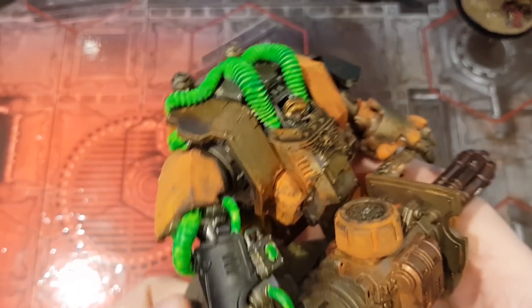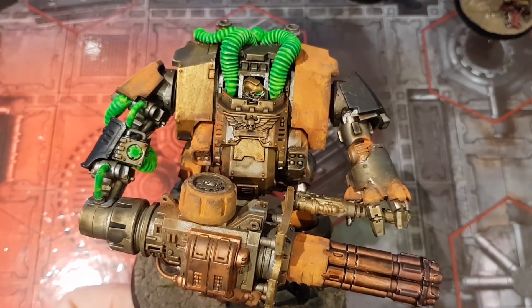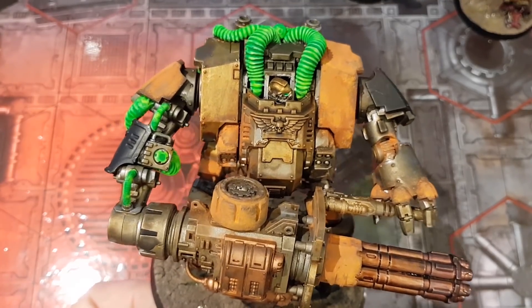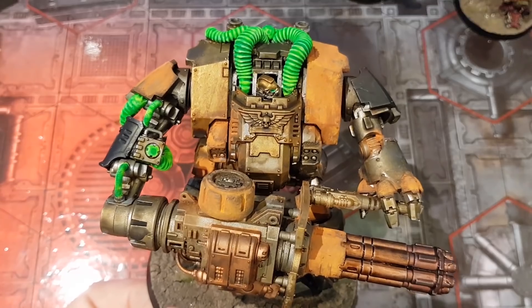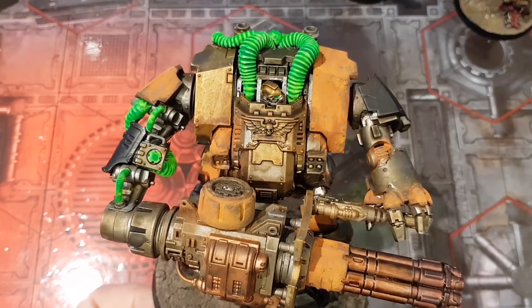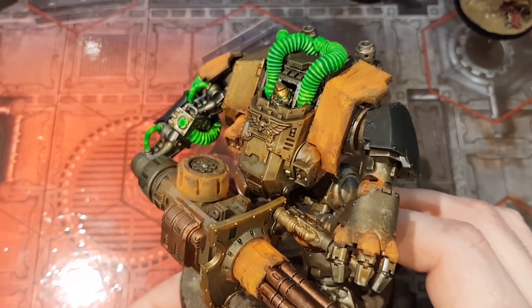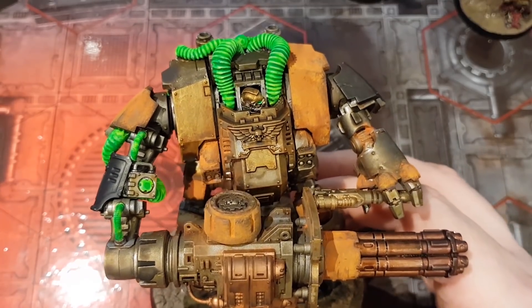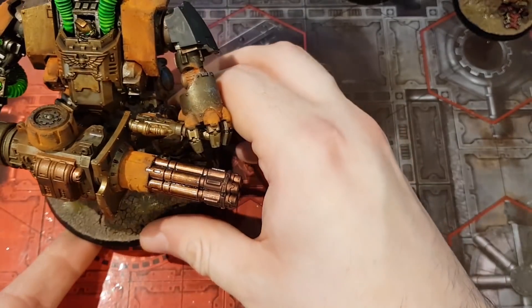I'm pretty chuffed with how these have come along. Having to repaint them pretty close to the event was a bit stressful. But I'm happier with them like this, by far, than I was with the other colour scheme. I tried a kind of fading black, grey, and white colour scheme — some parts of it I really liked, and some parts I absolutely hated. I couldn't quite get the balance right, or the gradients right on some of the armour plates. The more I looked at it, the more I thought: it's going to take way too long to fix this — longer than it would to just repaint them. So I decided to repaint them, and I'm way happier with them now.